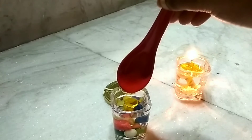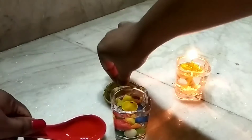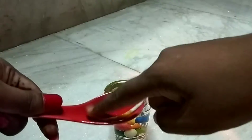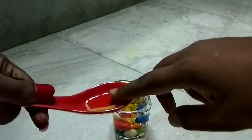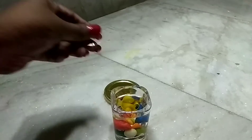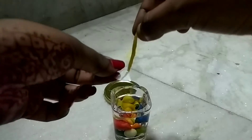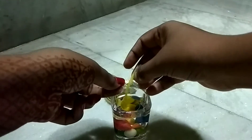With the remaining amount of oil left in the spoon, soak the wick in that oil. Then do the same thing as before — put the wick inside the hole of the plastic and place it inside the glass and let it float.